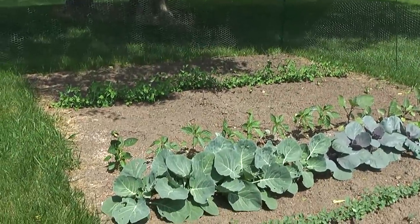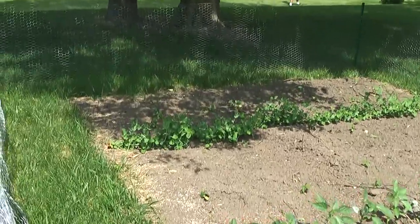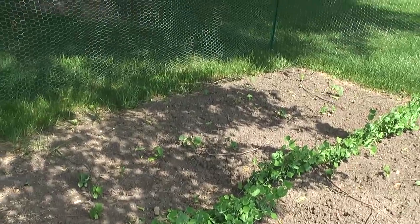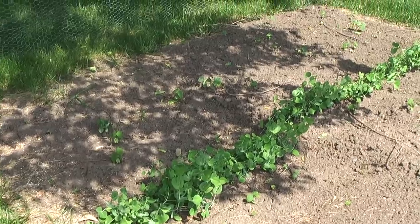And then our sugar snap peas — the real stars of the show back here. And behind that our cucumbers, doing pretty well. They'd probably like some more sun, but I mean we don't all get what we want, so it'll be okay.